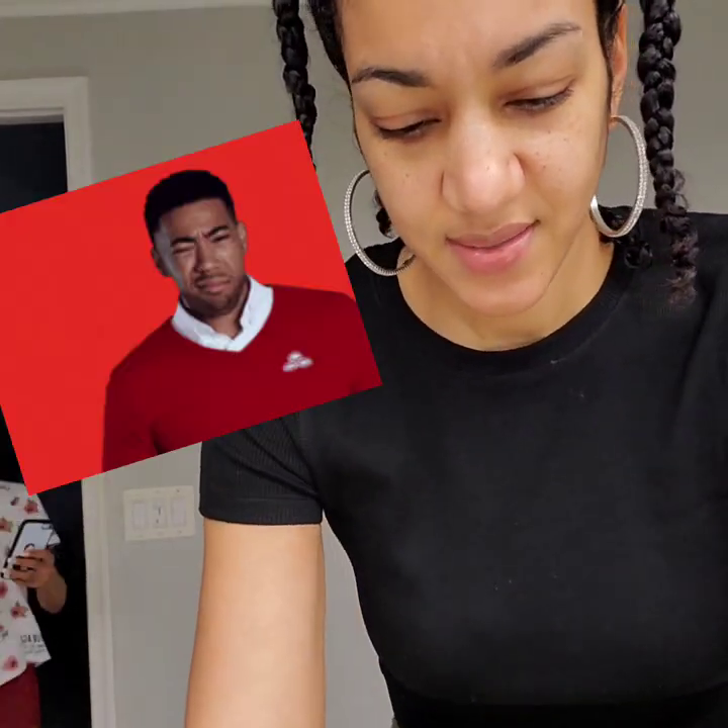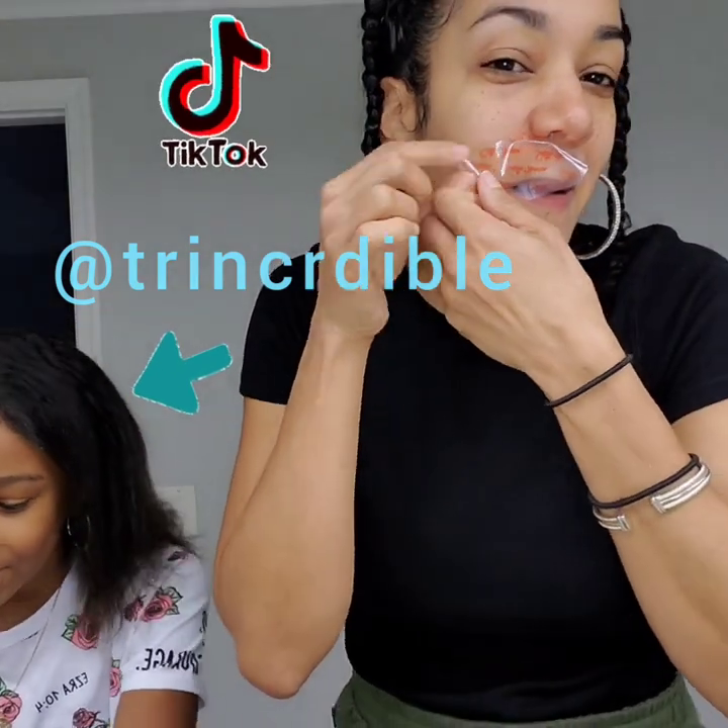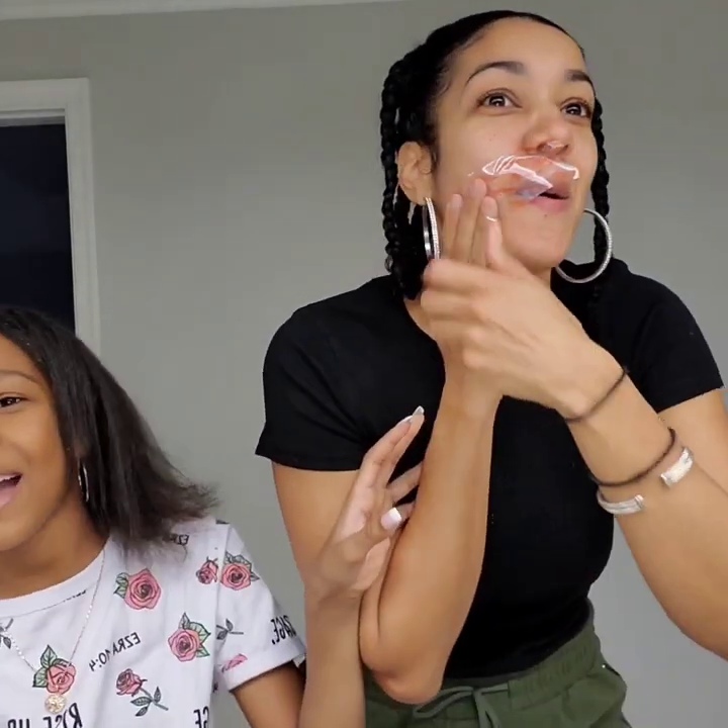I'm gonna peel it apart. I don't know which parts to use — that's so funny. Hey guys, it's Trinity and today I'm doing a waxing thing. I'm waxing my leg, so I'm gonna peel it off in three. I'm gonna yell so hard!